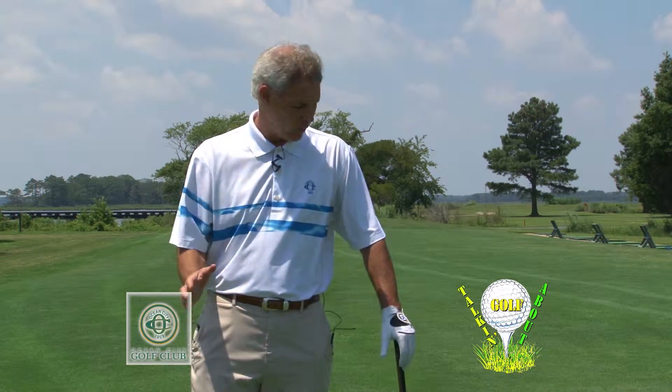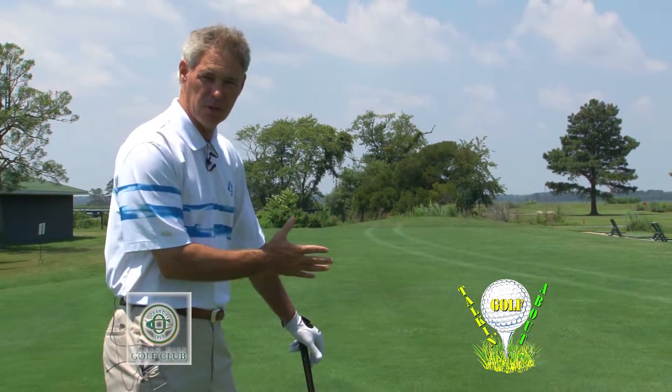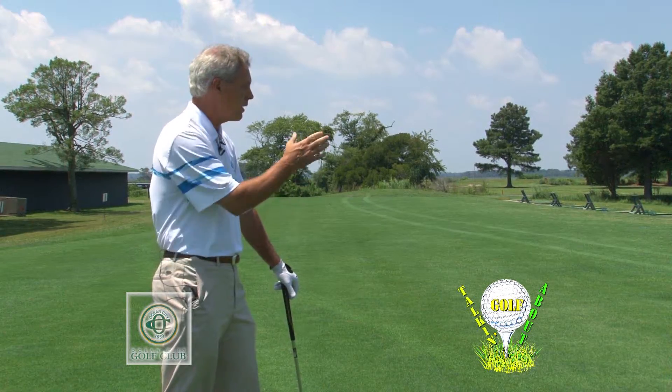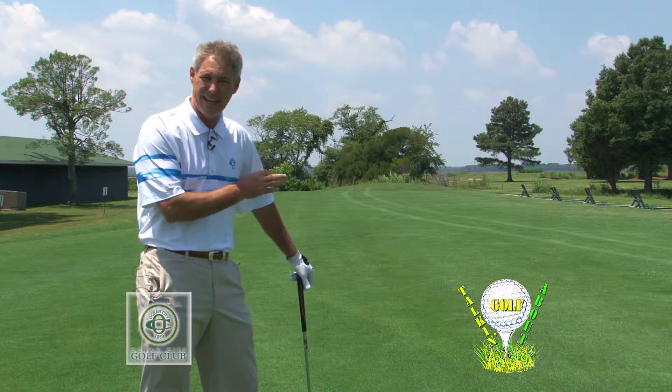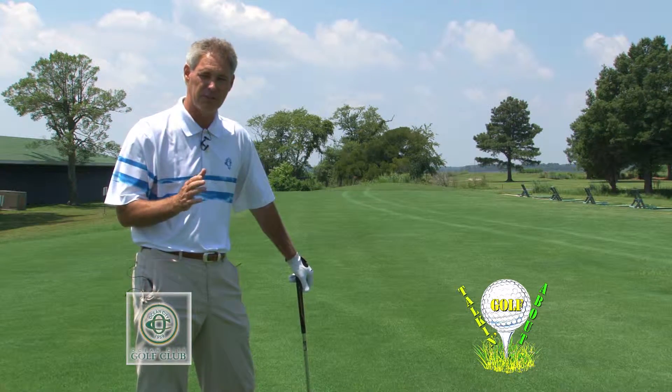I thought what we'd do is talk about our routine and our grip, and how we're going to get started to hit a great shot. What I like to do when I'm playing golf, and even when I'm practicing golf, I want my routine to always be the same. So what I'll do is I'll get behind my ball to the target, get myself aligned, and make all my decisions. Is the wind blowing? Is the air heavy? Are there special circumstances out by the green? Get all my decisions made. Once I've done that, I'm ready to move towards the ball and hit it. I try to make that happen in about the same time frame every single time.